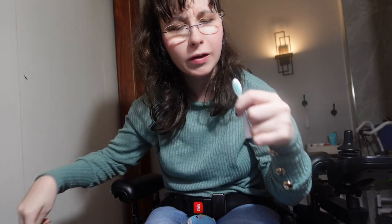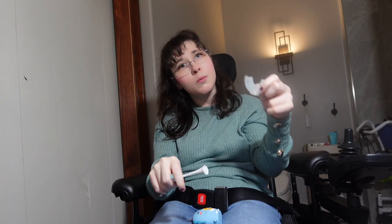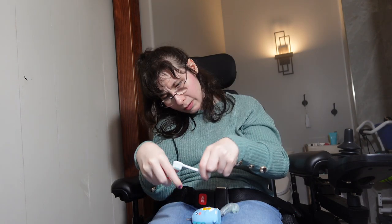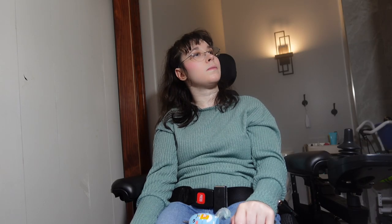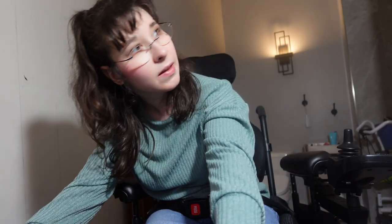It comes with two different heads — a U-shaped head and a regular head. The U-head is more for special needs or people with dexterity issues, because you don't have to move it around as much. The regular head is like a standard toothbrush head, and I do feel like I get a better clean with that one. I still prefer my electric toothbrush though. These can go in the dishwasher, which is nice — they are dishwasher safe.